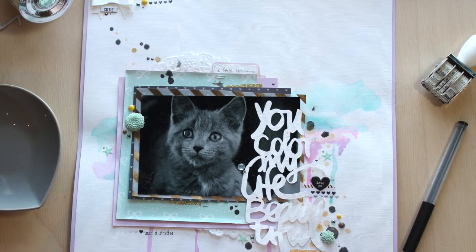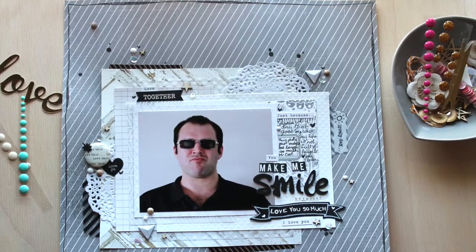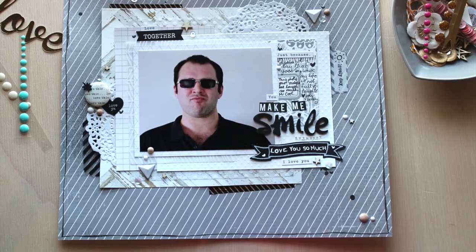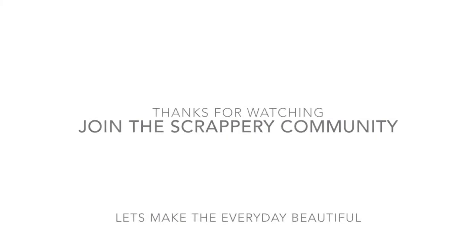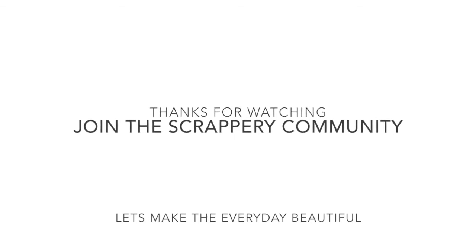So there are my two layouts — one very bright, colourful, girly layout and one frilly, masculine page. That's about as masculine as I get, unfortunately. Thank you so much for watching guys and I hope you enjoyed this process video. Bye!